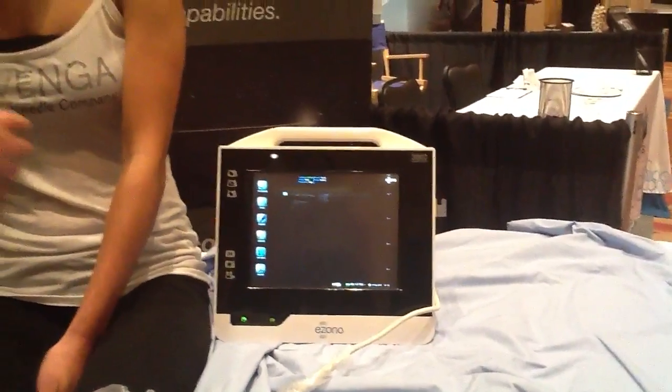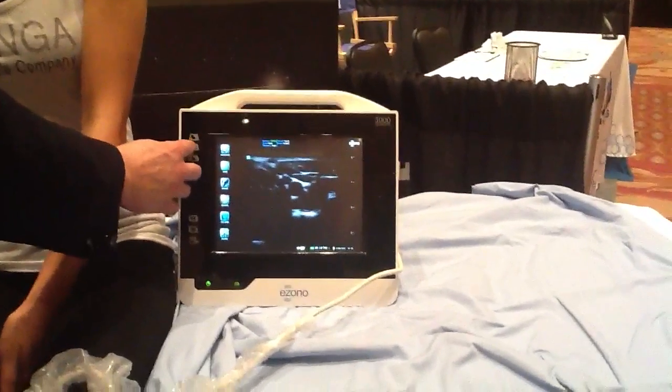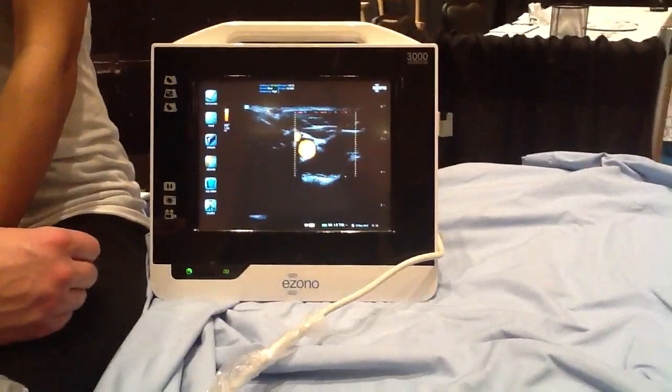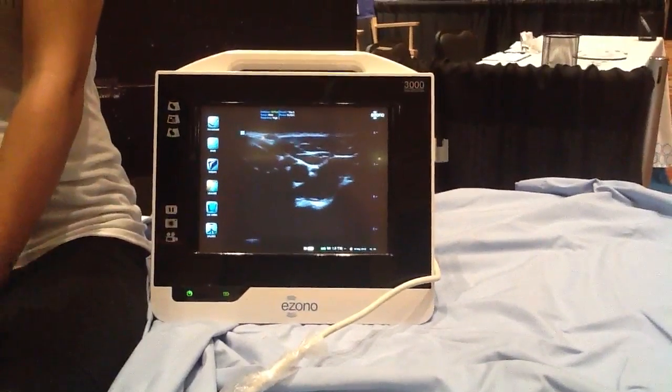Other than that, it has full color and Doppler capabilities. So if I turn color on here, it'll show flow in all the vessels. To turn it off, I can just touch the screen there.